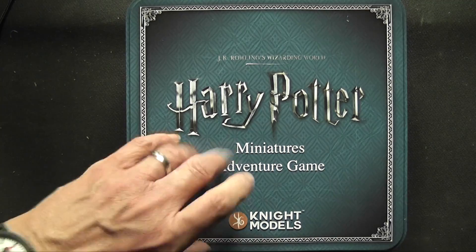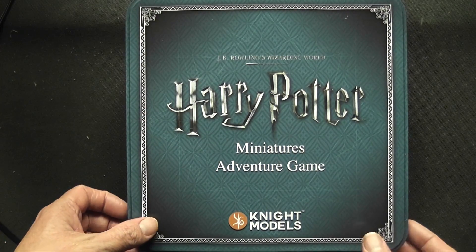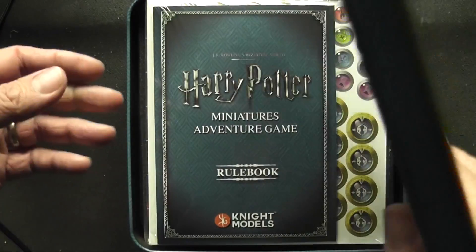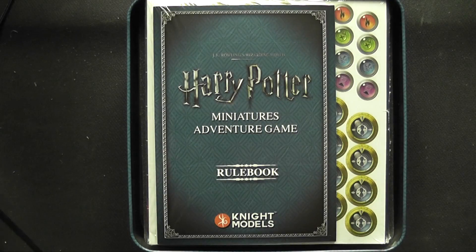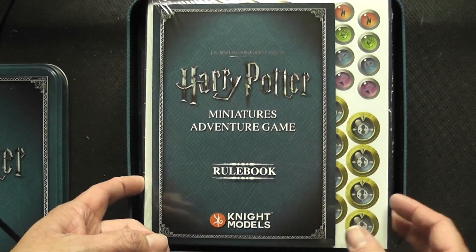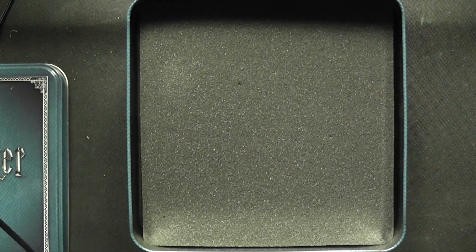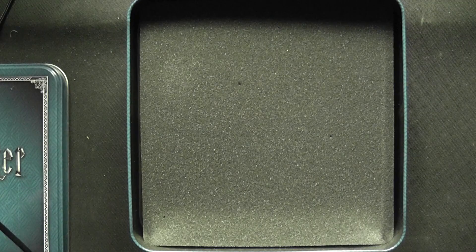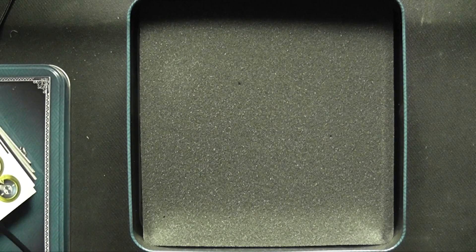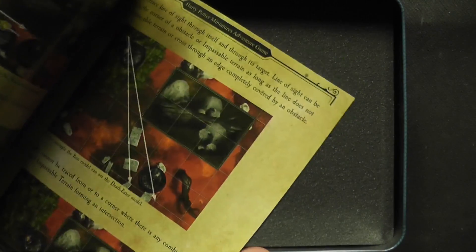It comes in a nice tin — it's a tin as you can see, with a nice tin lid. Here we have it: the Harry Potter Miniatures Adventure Game rule book. I haven't opened this bit yet — it's still in the cellophane — and it comes with a nice sponge. The rule book is reasonably slim, not massive, but quite nice and large.